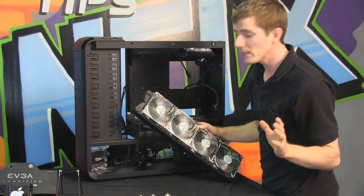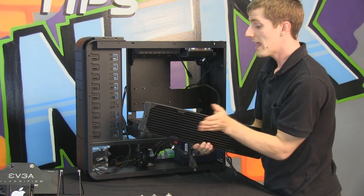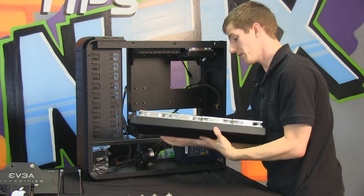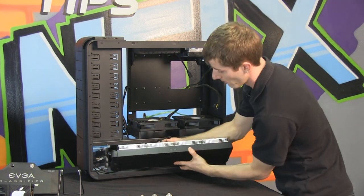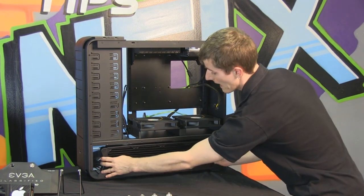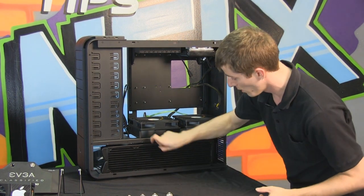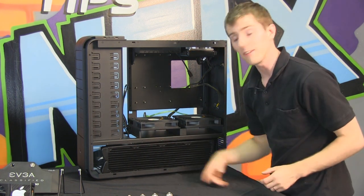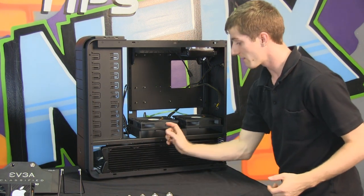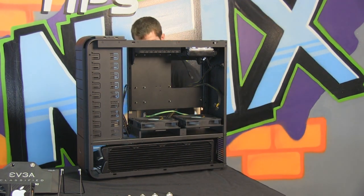I should tell you — performance isn't really affected by whether you're pulling or pushing air through the radiator. I do it the pull way because I like the clean appearance of the rad from the side. The other reason is it's much easier to clean — if you're pushing air in, you have to blow dust out from between the fan blades; this way since the air is being pulled through you can just blow the whole thing off much more easily.